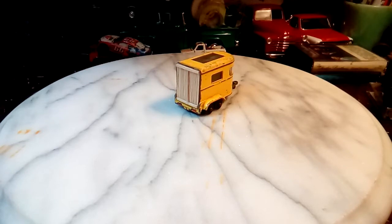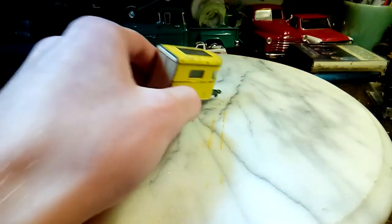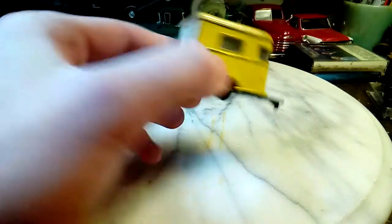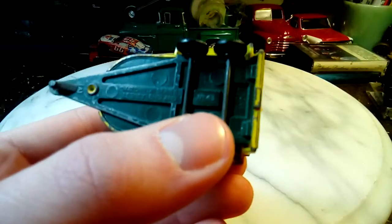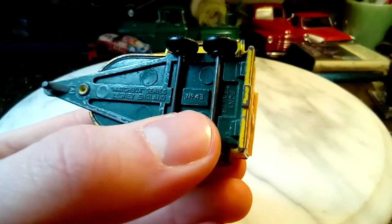Hopefully my camera makes it through this — the battery is about to run out. This is the Lesney horse trailer, number 43. I forgot to look before the video.